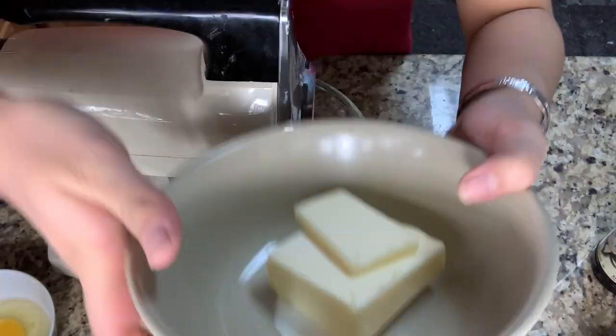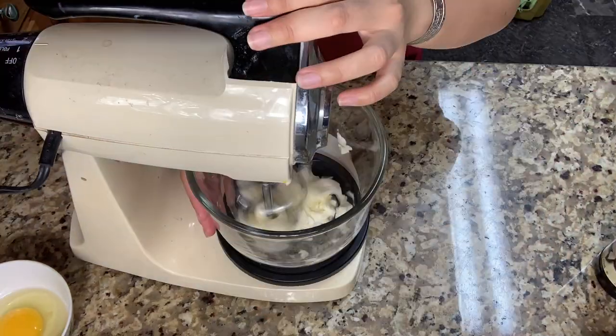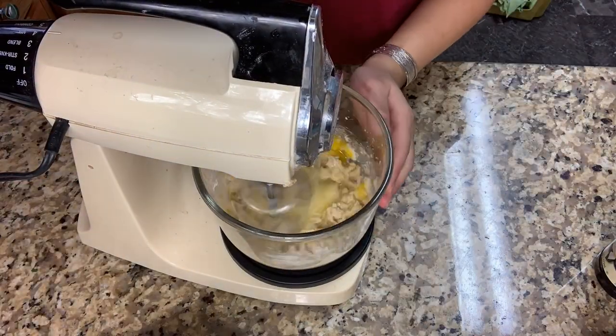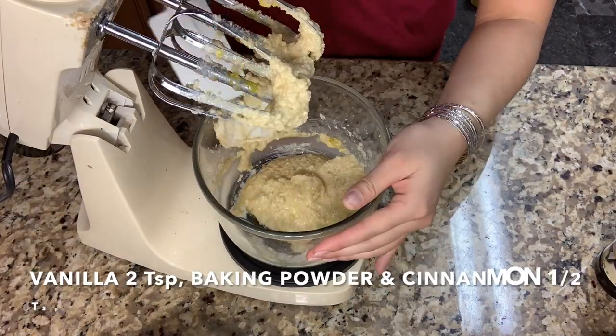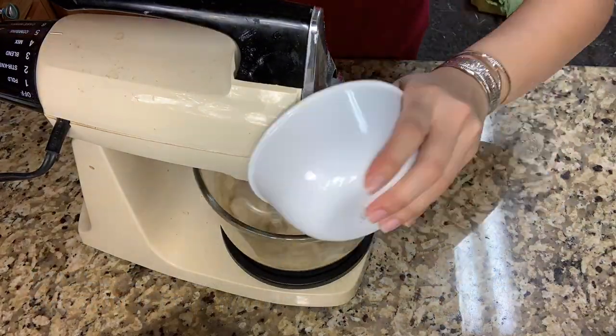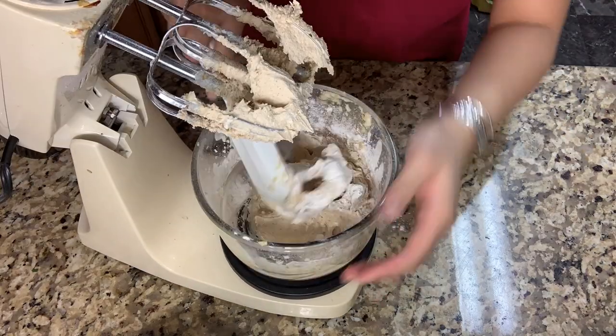You will need unsalted softened butter for 100 grams. After the butter has been mixed in, make sure to put one egg that's been room temperature, and put 50 grams of sugar, and 50 grams of light brown sugar. Since I kind of messed up the flour part, make sure to put your flour for about 300 grams.